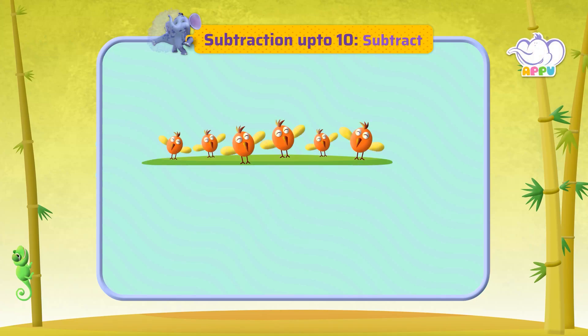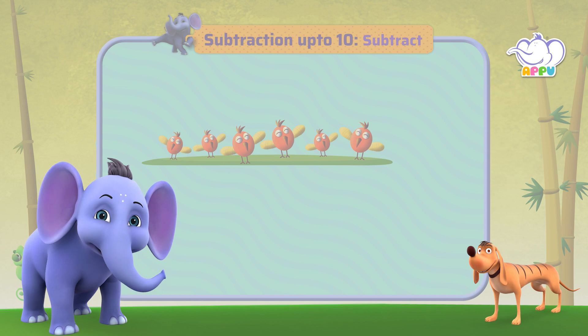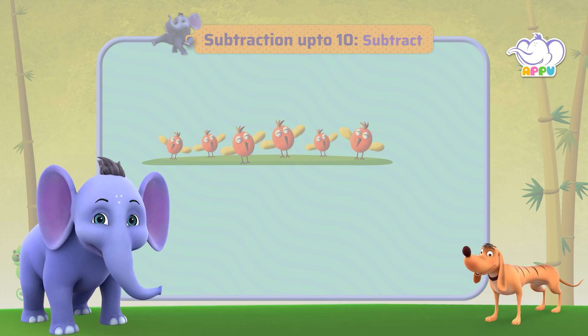Subtract. Now that you're clear about how subtraction works, are you ready for our first exercise? I am! Can't wait to begin practicing. Then let's begin.